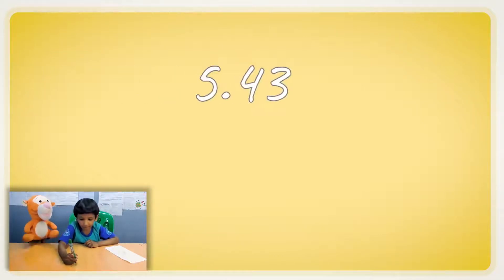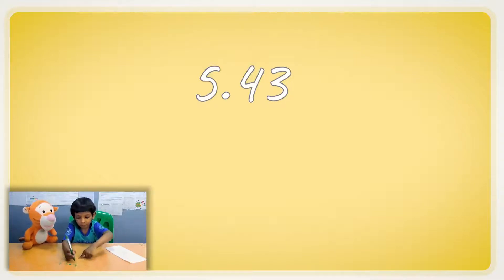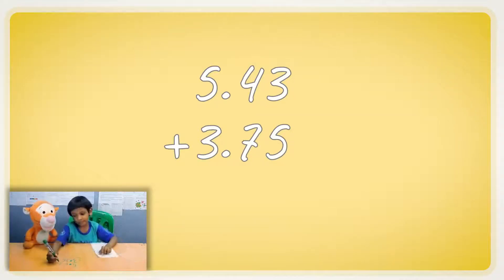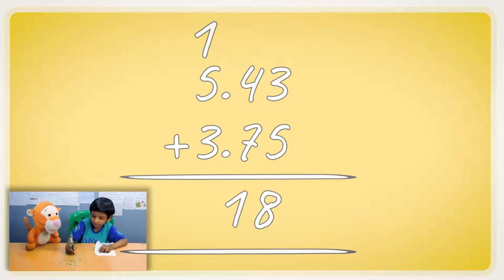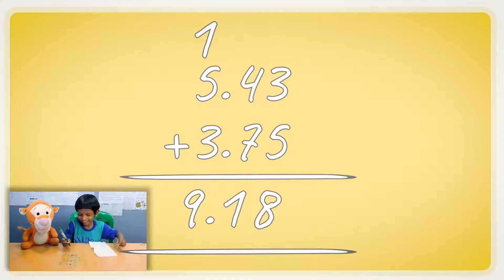Now let's do five point four three and three point something. This one and this one make eight. And this makes a one — put the one up. Decimal point, and a nine.